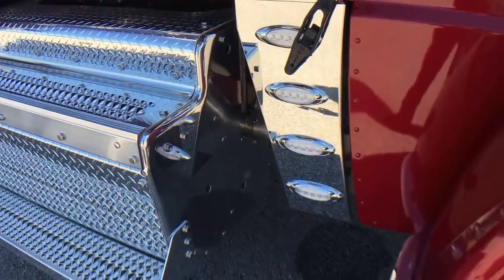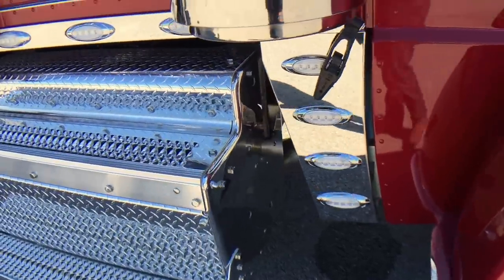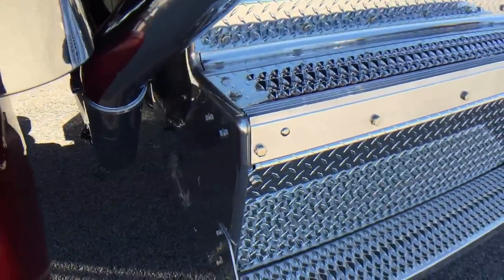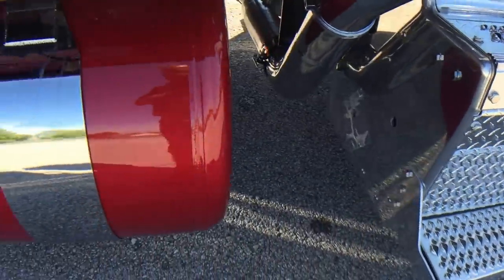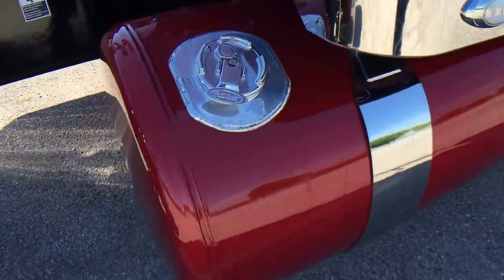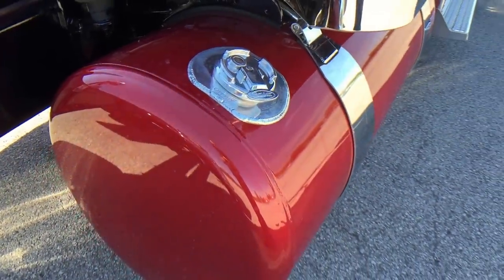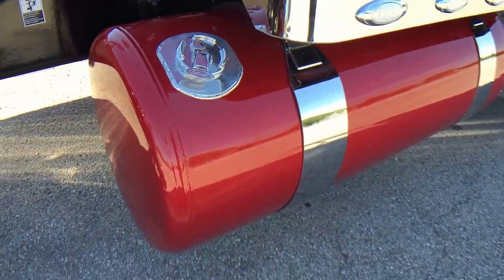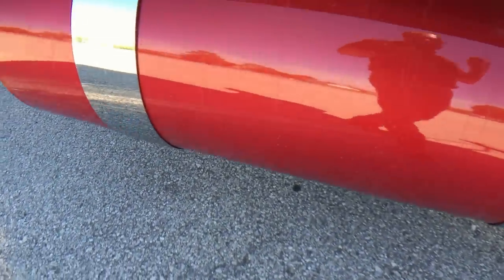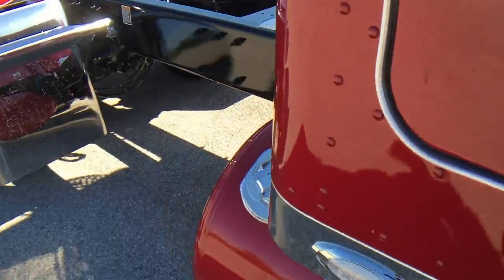I've been a little disappointed in the past couple of trucks that came from the factory, but whoever was polishing this day did a good job — I'm pretty happy with it. And my painters did a bang-up job on these tanks. When the sun hits the tanks, it's got the same flake and reflection just like the cab.